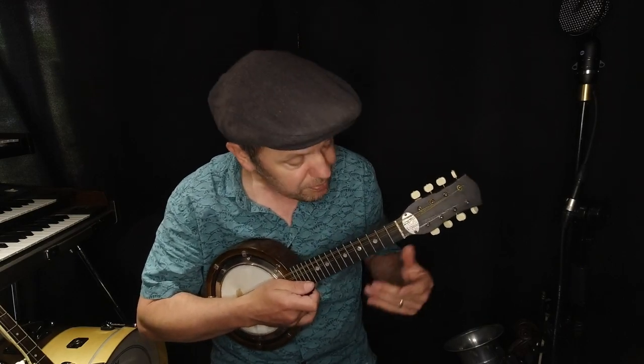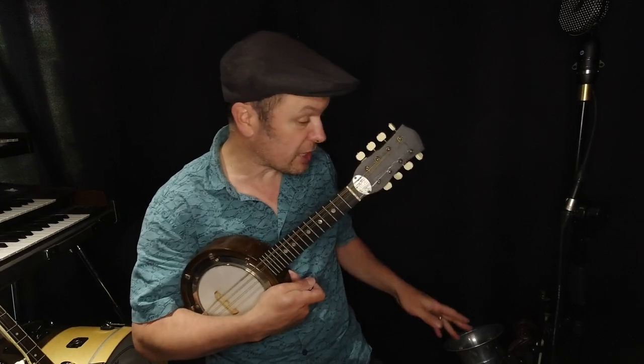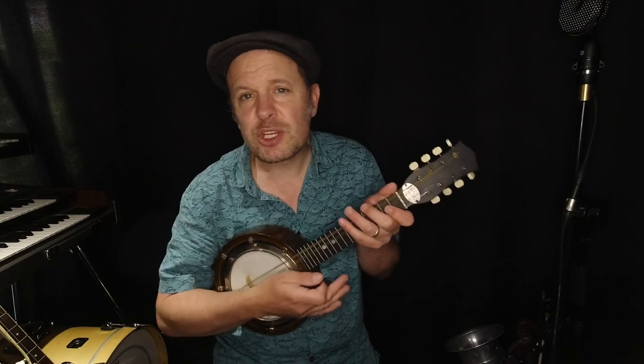I own all these instruments — lots of them were given to me, including this one, from the same person who gave me the Stroh violin, so I did rather well. Basically, when you're playing something like this, you've always got to keep in mind that the projection of any instrument is absolutely vital.